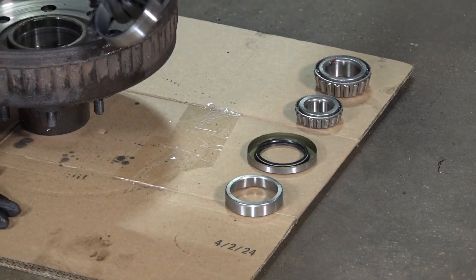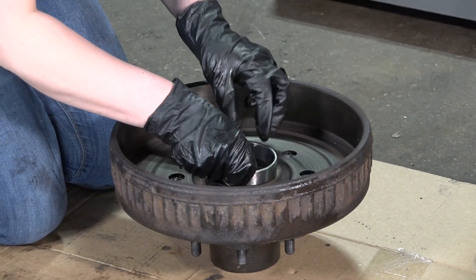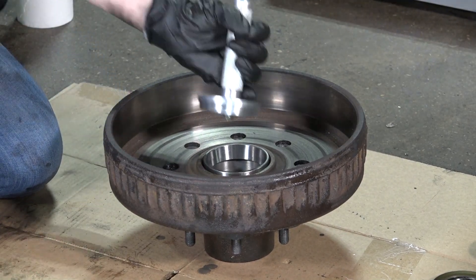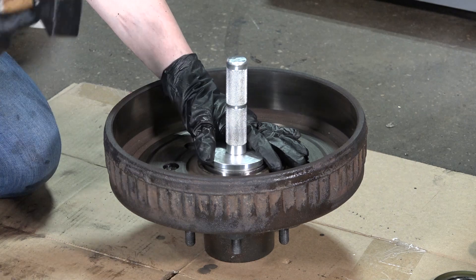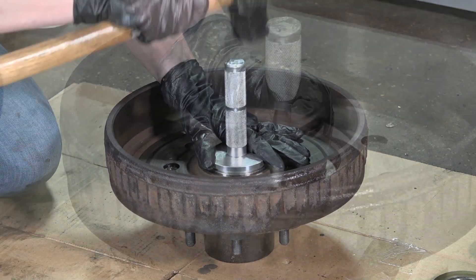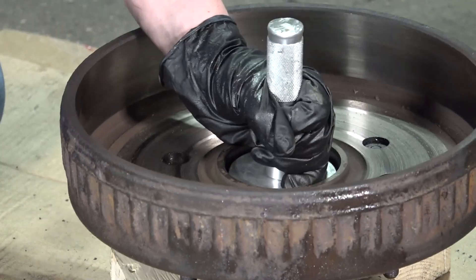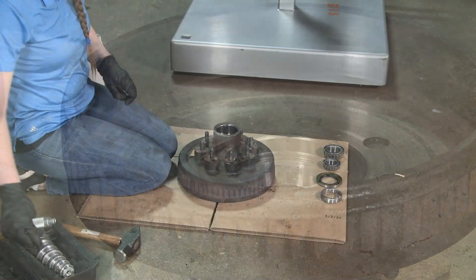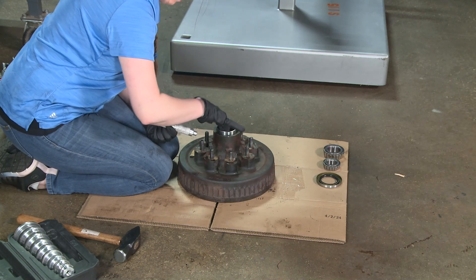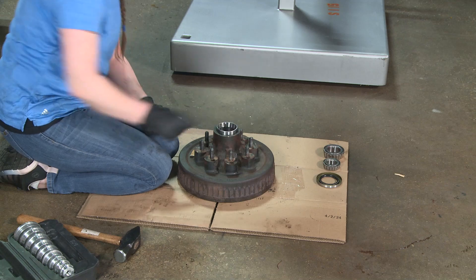Insert the inner bearing cup into the hub bore. Use the seal driver to seat the cup in place. Flip the hub over and repeat the process with the outer bearing cup.